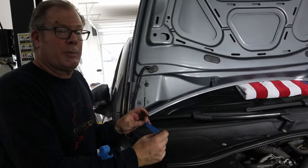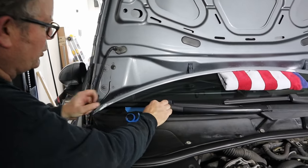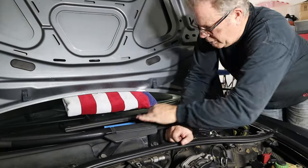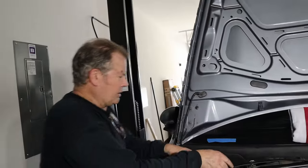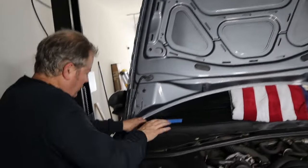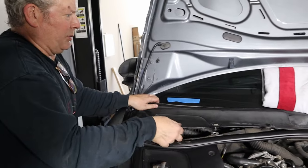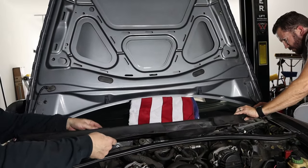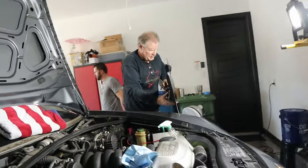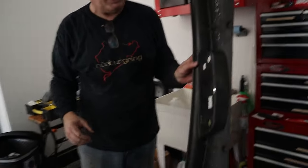To align the windshield wipers properly, we take some painter's tape and put it right along the bottom edge of the wiper blade. That tells us where it should sit at full rest. We'll do the same on the other side. The wiper comes out and then pulls forward — it's kind of wedged onto the windshield and stuck after 15 years. Once it's off, we'll do a good job of cleaning this area up — it's pretty nasty after all these years.